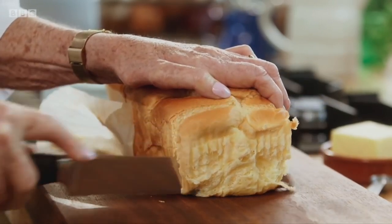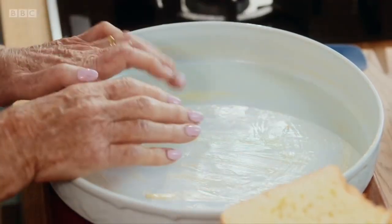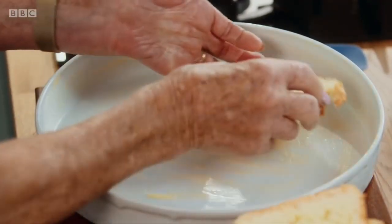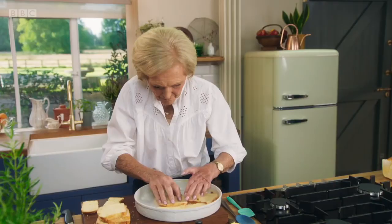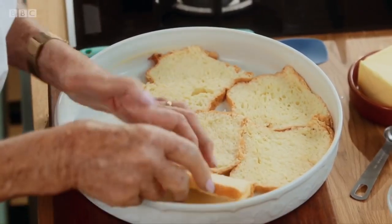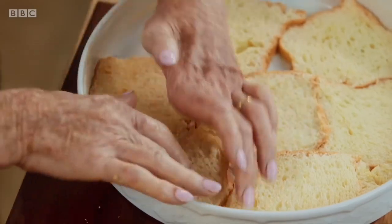You can buy brioche very easily in the supermarket — you don't have to trot over to Paris or France to get it. I've got a generously buttered dish ready to go. Just get the bread, push it into the side, and you can see it can take shape. The brioche will give the perfect buttery base; it's so easy, just squeeze them in and do it in a single layer, working each piece in.